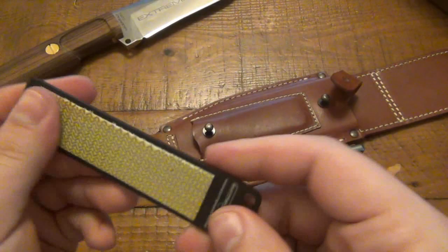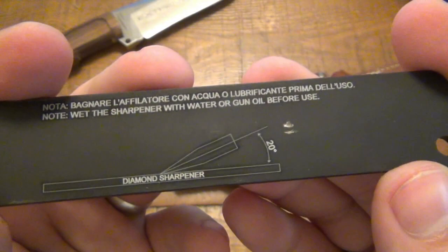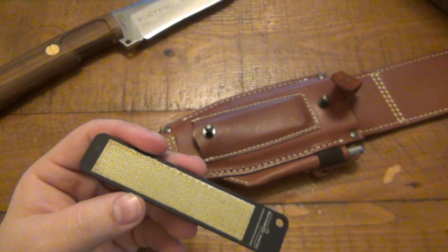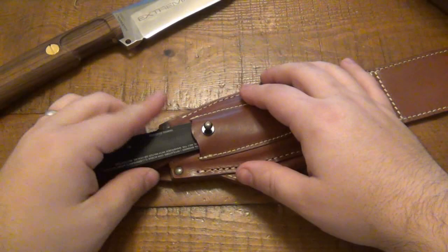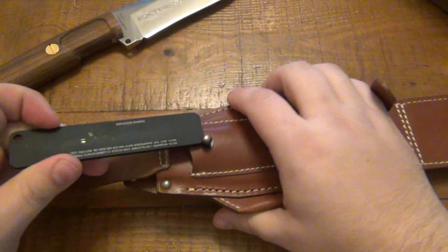I take the knife out just to get the stone out because it was so jammed in there. Here's the sharpener — instructions on the back. If you happen to get this directly through Extrema Ratio's website, you do get the free sharpener as well as a free engraving, which is nice. I've done that before with their neck knife. It's definitely secure in there. There's some scratching on the back here — that's from the back of this hardware, just to note that.